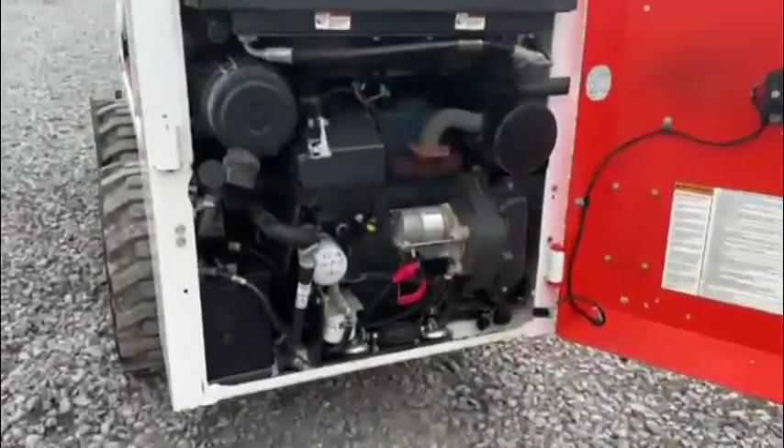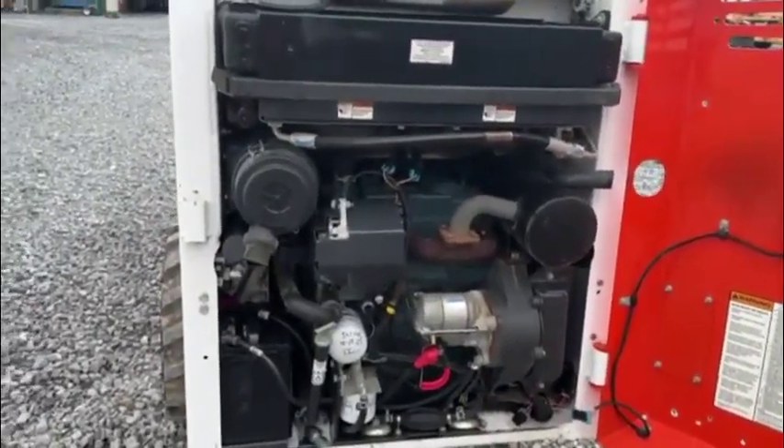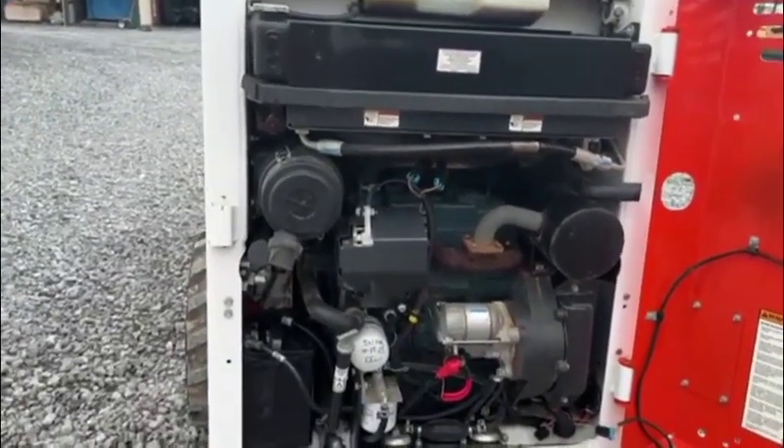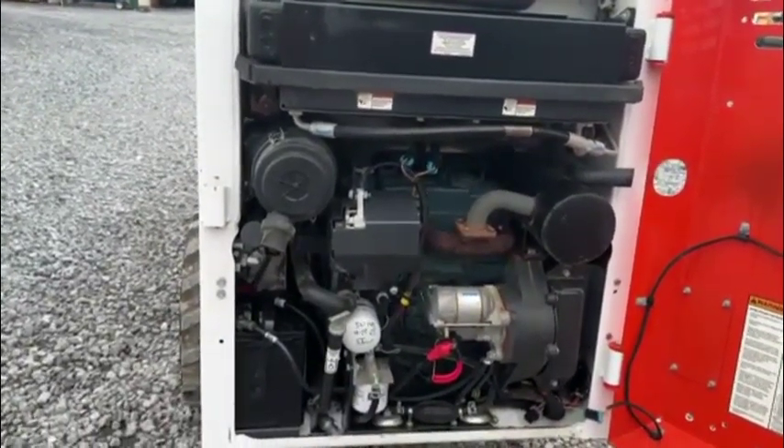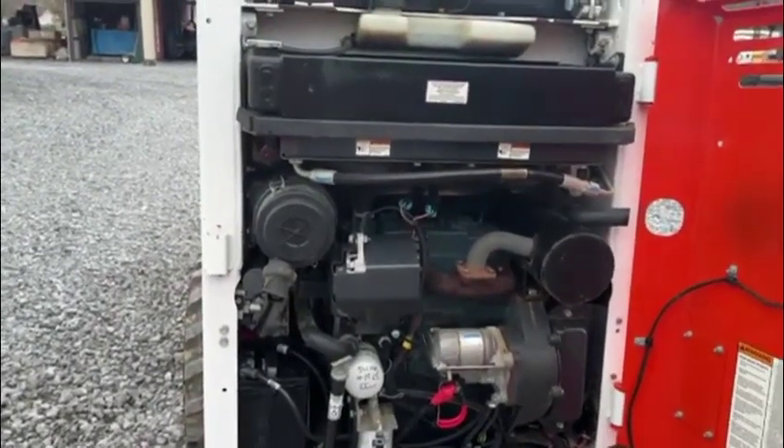Inside the engine compartment, extremely clean. It had a full service done at 301 hours, and we did not do it again because it had just been recently done. Very, very clean machine. I love stuff like this because it's cut and dried.